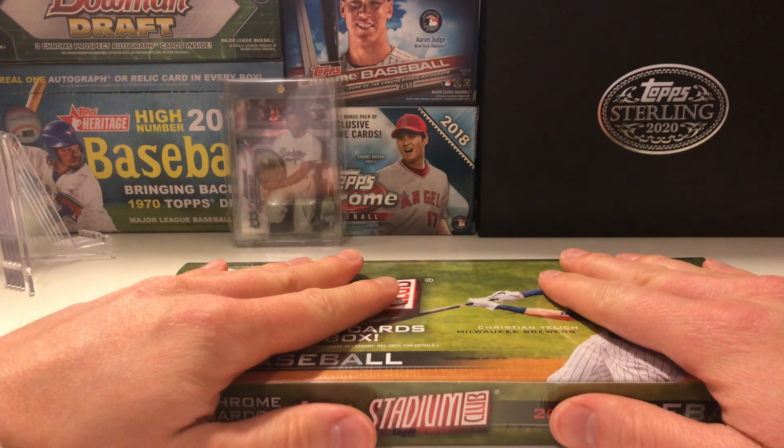Without further ado, let's see what our box topper is — it is Kyle Lewis, Rookie of the Year last year, unfortunately injured this year. Never sure what to do with these box toppers, they're just so big. We'll put him to the side and get all these cards with Christian Yelich's picture on them out of the box.